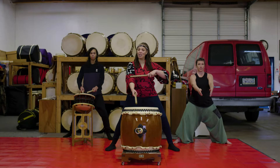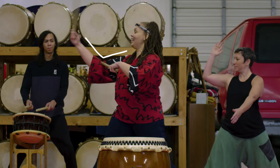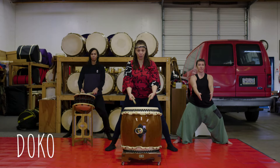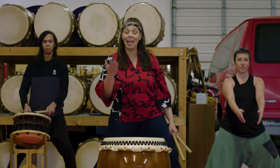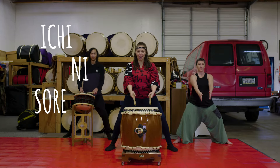Next, we're going to bend this elbow here — from here to here — and we're going to do the exact same thing. We're going to bend and you're going to hit. That is called a doko. Our doko is our medium hit in taiko. And we're going to do four of those. Ich, ni, so, re.